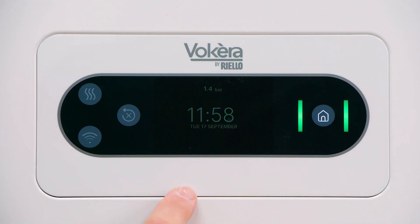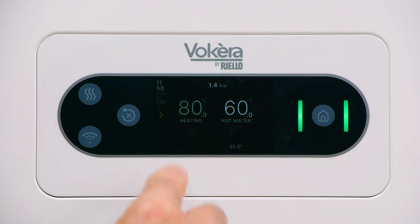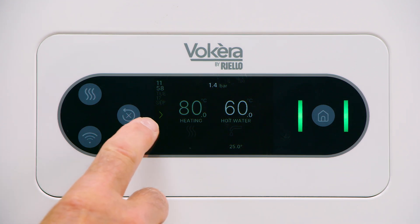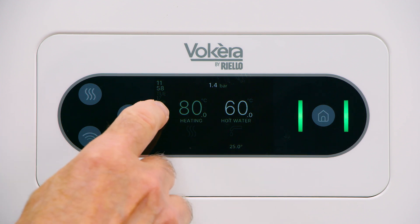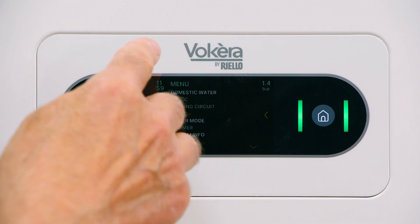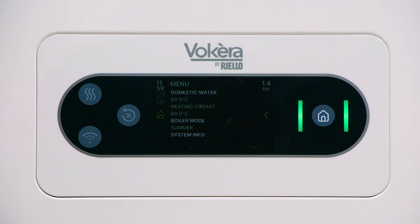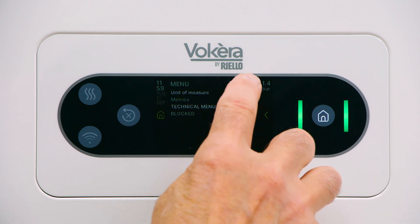Currently the display is at rest, so to wake it, press any button. Now, depending on the mode, it will show temperatures for the hot water and heating. I'd like to take you through the menu first. There's an arrow on the left — tap that arrow and we now enter our menu. Now there are arrows on the right, and that will allow us to work through screens.